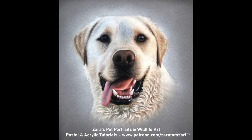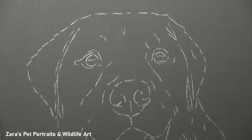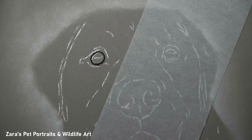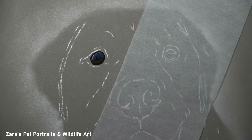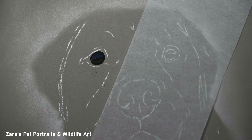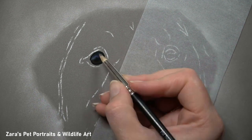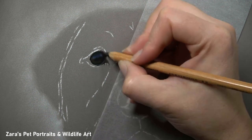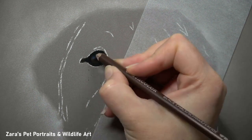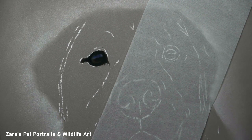Hi everyone. In this tutorial I'm going to show you how I did this pastel drawing of Fred the Yellow Labrador. This portrait is a perfect demonstration on how to select colours. This was taken on a beach with a strong, warm light source from one side on the right, which meant the colours on the left hand side were significantly cooler. This is really good for demonstrating how I select colours — it all comes down to whether it's a warm or cool colour.